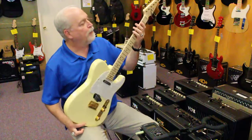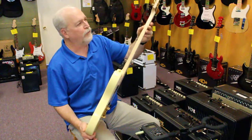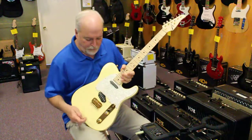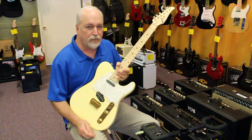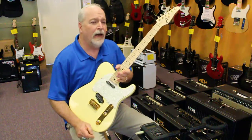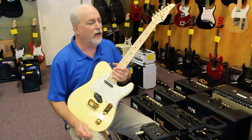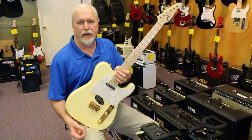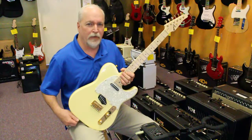It's got a maple neck with a very soft V shape to it, which makes it very comfortable. And this guitar, being one of the first short scales they made, was a Guitar of the Week — I believe the week of October, maybe August 2009, though it might have been later than that.